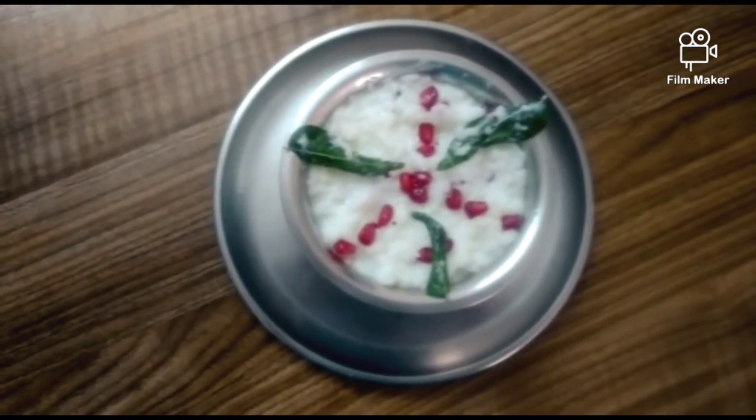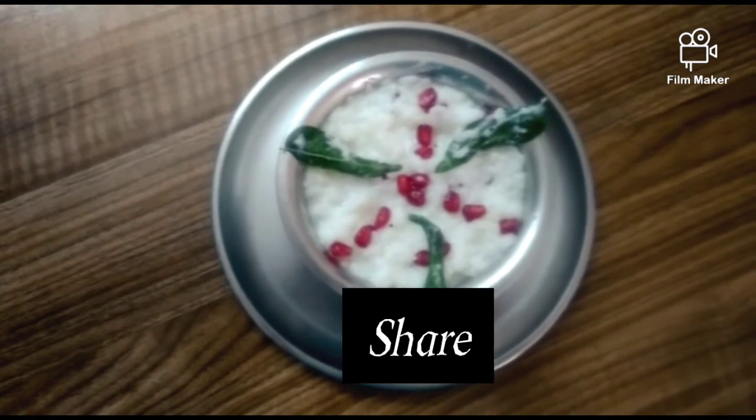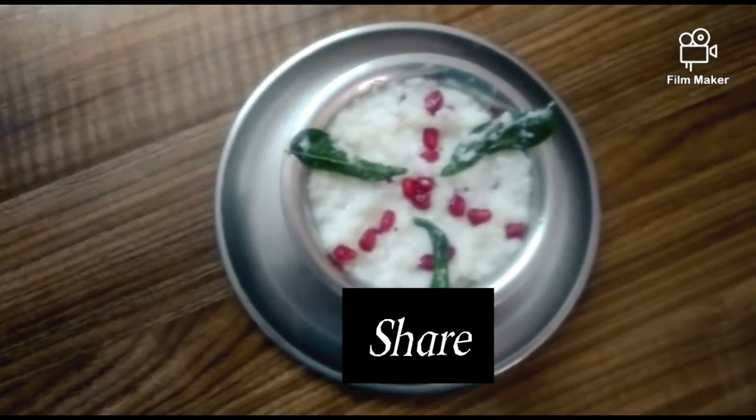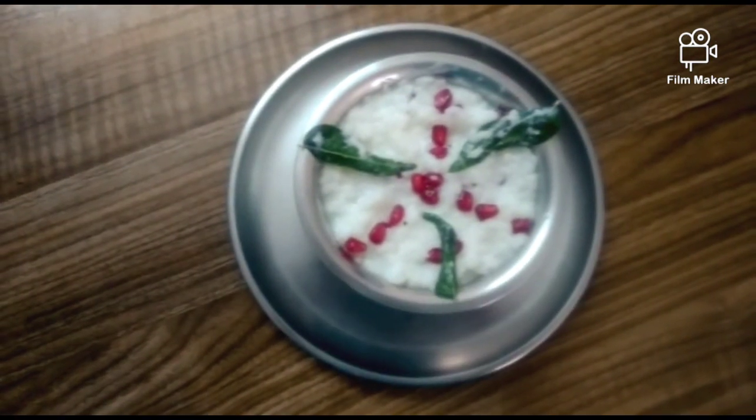Try this recipe. Please like and share the recipe. Please check out VK Creatives. If you want to post this recipe, please do. Thanks for watching.